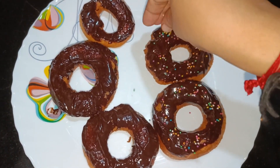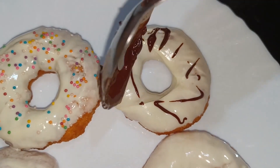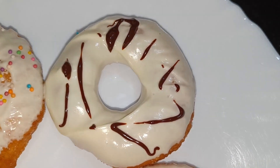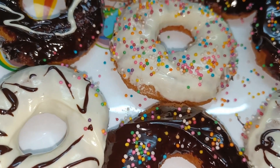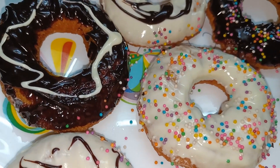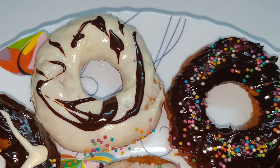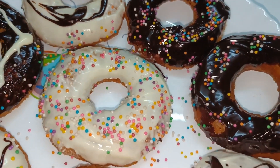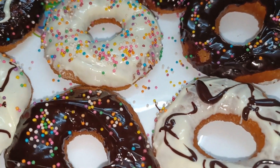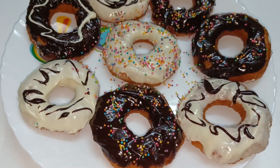Then you can add sugar syrup or powdered sugar. Now we are ready for the doughnut. Let's try all the doughnuts. We will see you in the next video. Bye Bye!